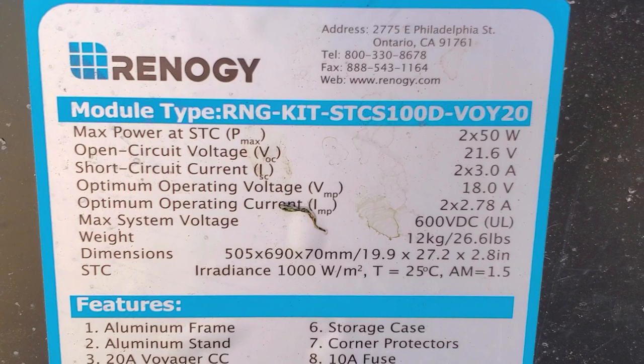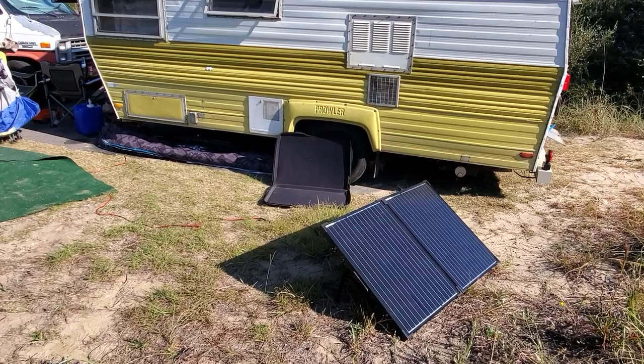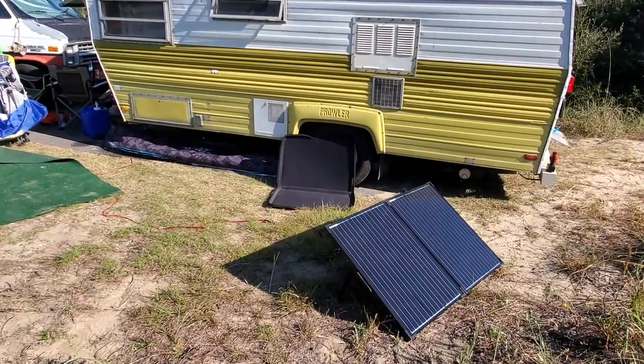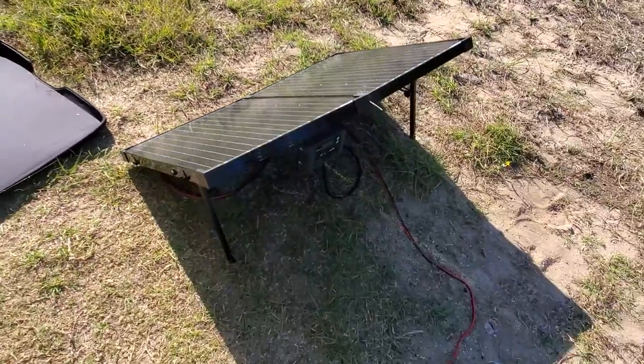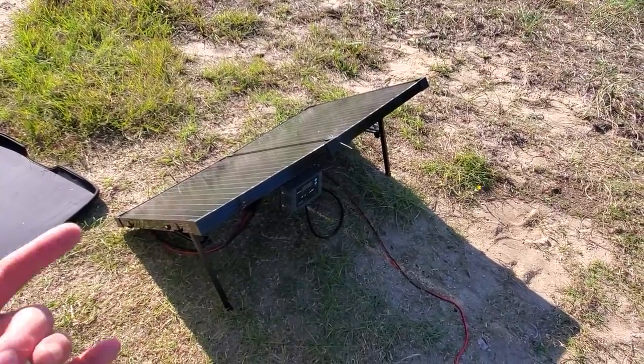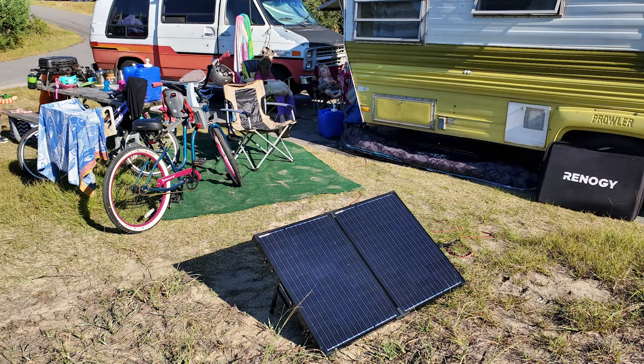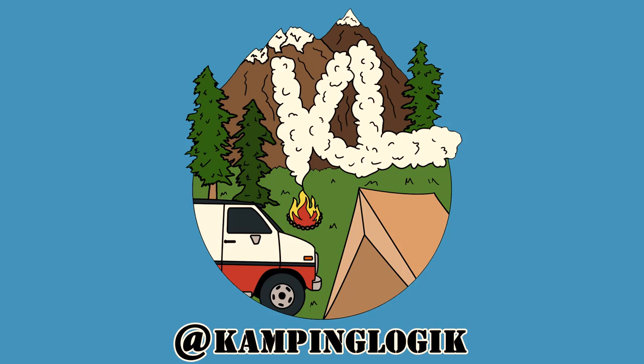Technically there are two 50-watt panels wired together. Unscientifically, what I've observed across numerous geographic locations at different times of the year is about 5 to 5.5 amps output — great consistency. If you don't need the charge controller and you're using a power station with a built-in controller, you can get one without it for a little less. The Renogy 100-watt suitcase panel has been awesome — I definitely recommend it. It's been solid, we've definitely used and abused it — big thumbs up.